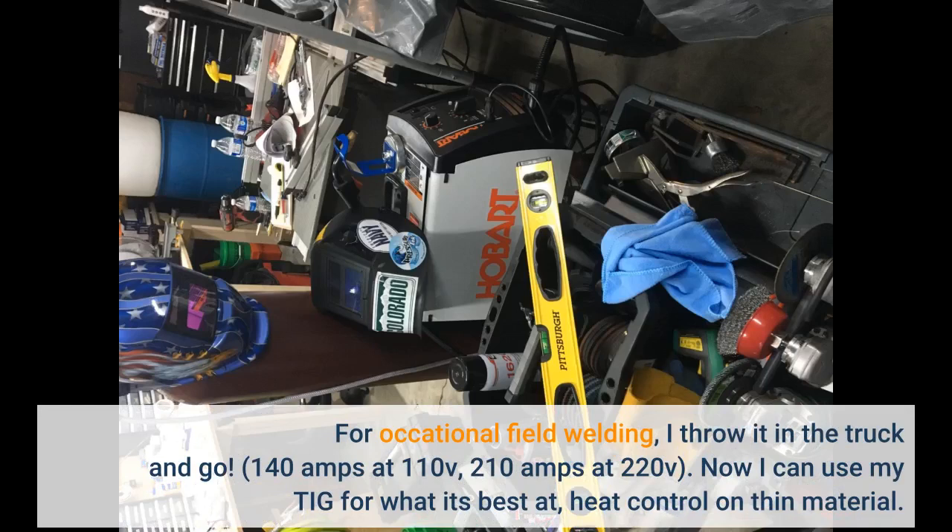140 amps at 110V, 210 amps at 220V. Now I can use my TIG for what it's best at: heat control on thin material.